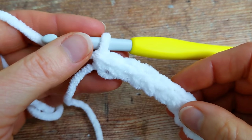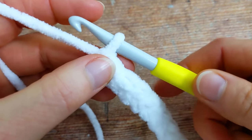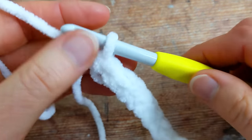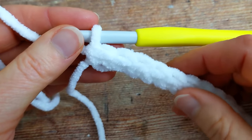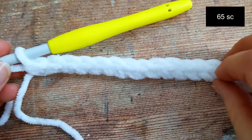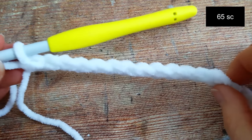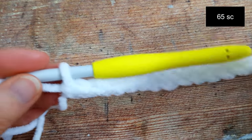I've just finished working row number one, so I worked my last single crochet into the last chain here. If you're making the small sample you should have 17 single crochet stitches, and if you're making the full size baby blanket you should count 65 single crochet in total.